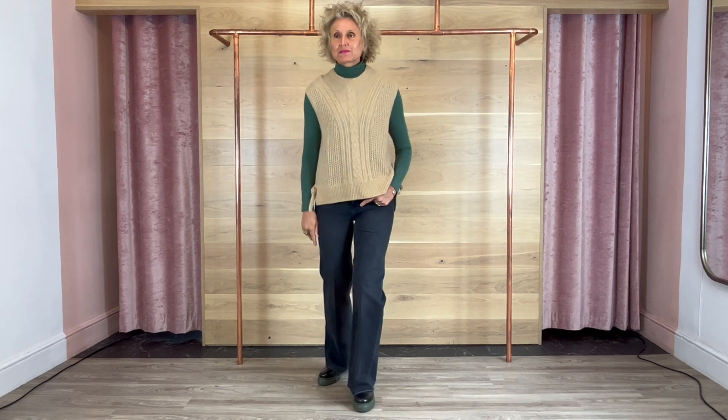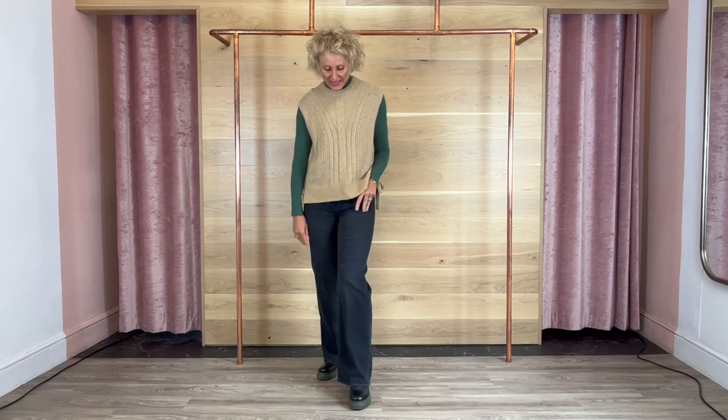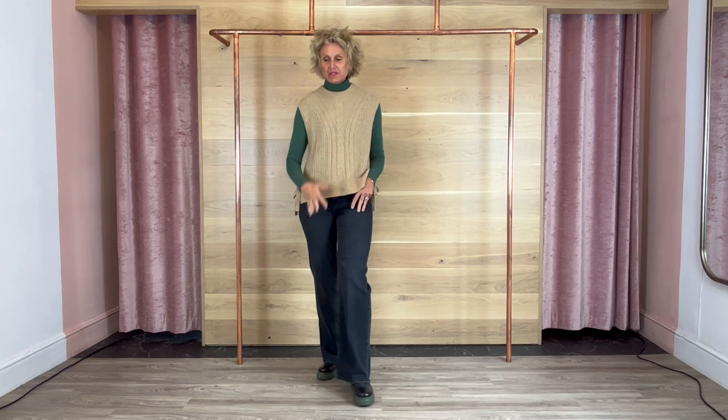The weather is getting duller, although it is weirdly mild — God knows what's going on — but it'll change. I have got on these lovely sort of wash black Sasha Page jeans. We've done them in blue already, but we've got obviously these in the wash black, which is just lovely, especially for winter.